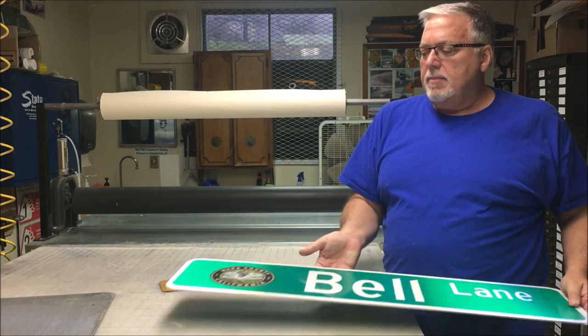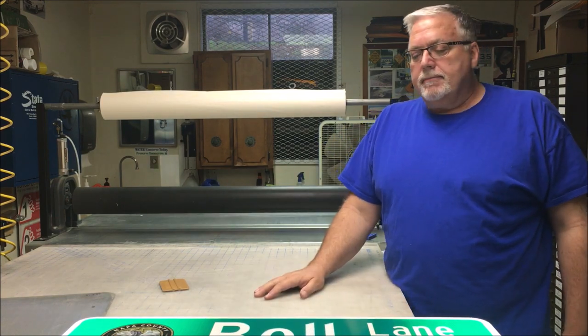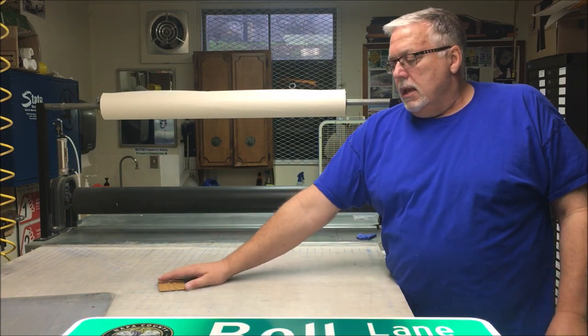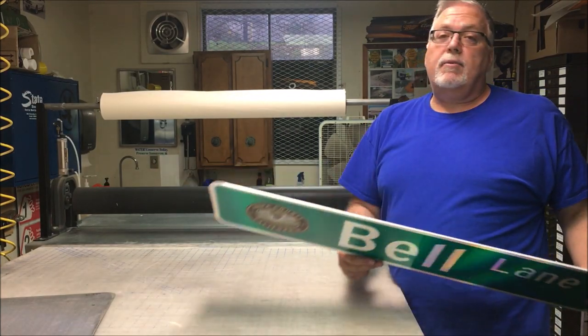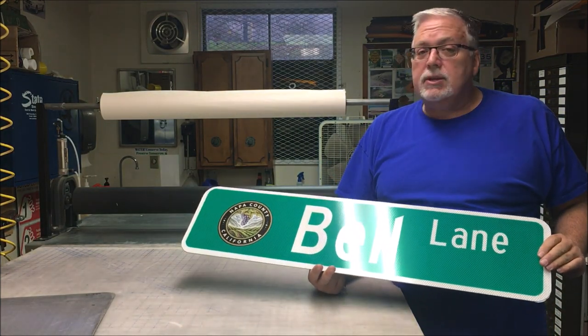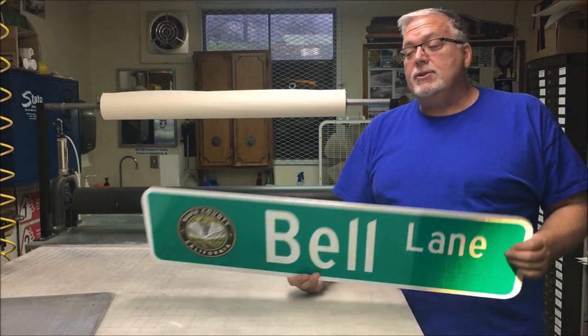It works well with any size sign application. The trick, I think, is using that oversized sign blank. Try it whichever way you like — try it with just the transfer tape first, you'll see the results, and this way is definitely a lot better. Alrighty, as always, thanks for watching.